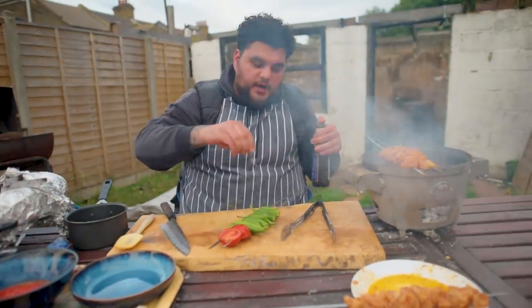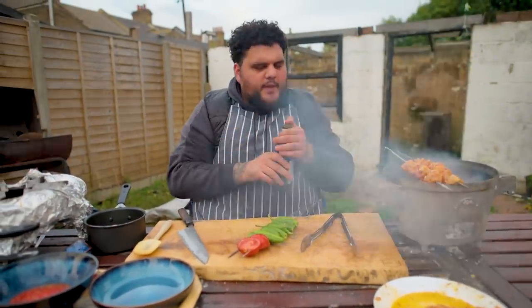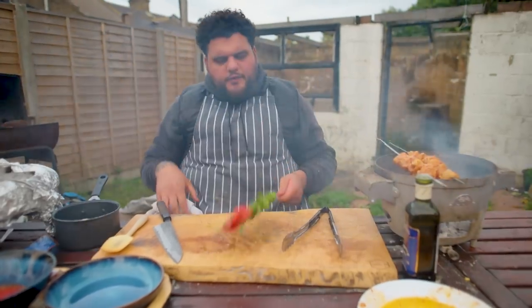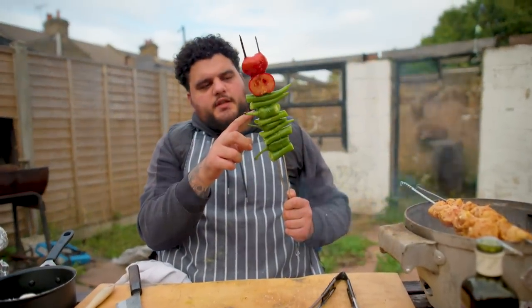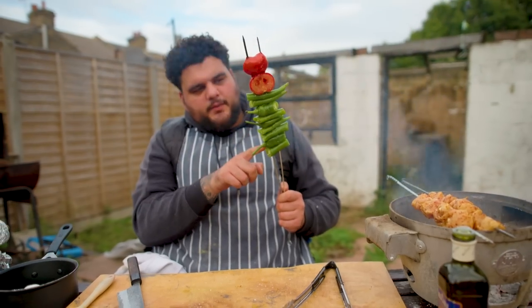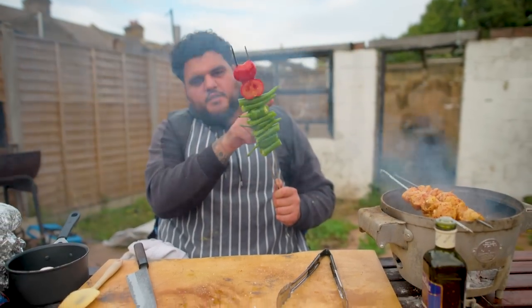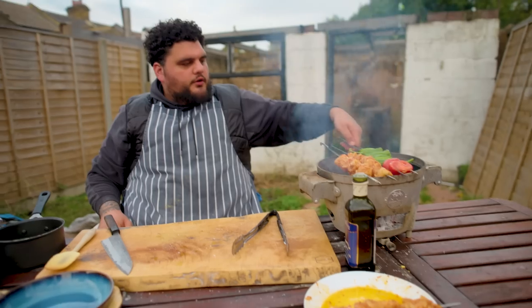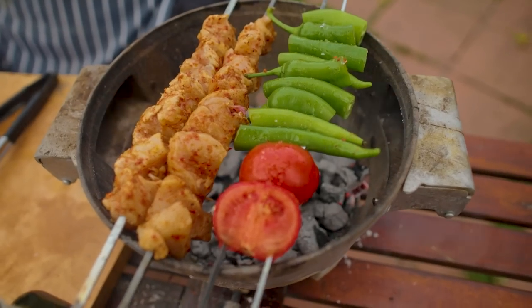These Turkish peppers are weird, man — they're like Padrons, so you get some that are really hot. Go for the darker coloured ones, they're quite spicy. Where Dad's cut them in half, the bottom ends won't be as spicy as the top ends — where the seeds are is where it's more intense. Get those all on, blistering, charring, doing whatever they're doing.